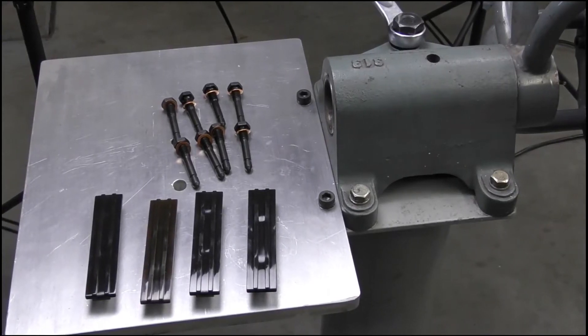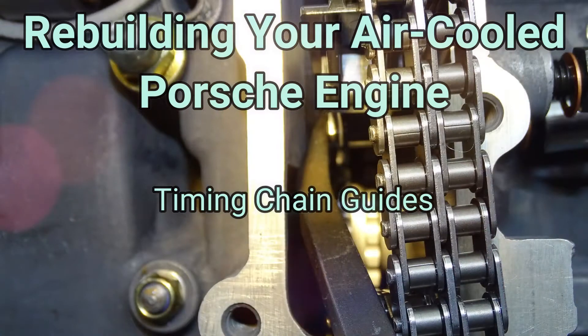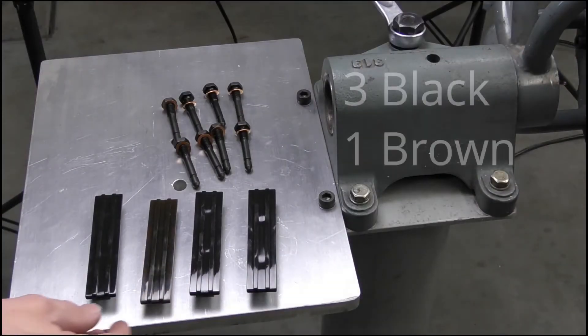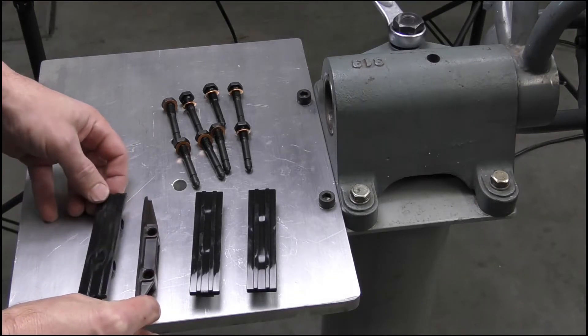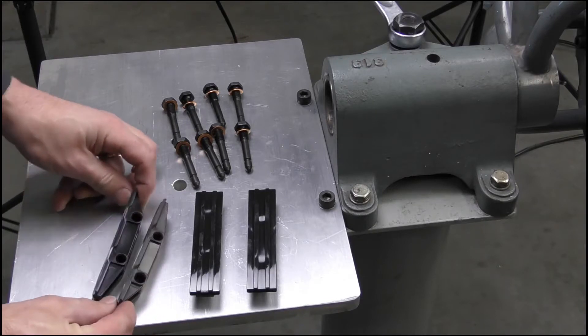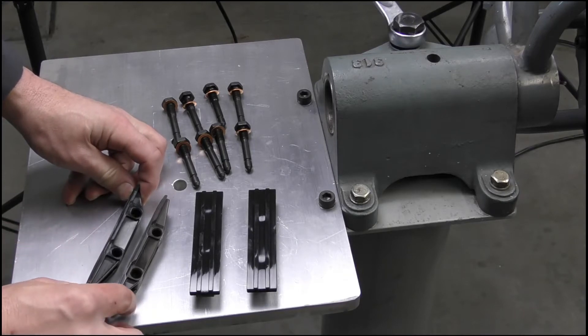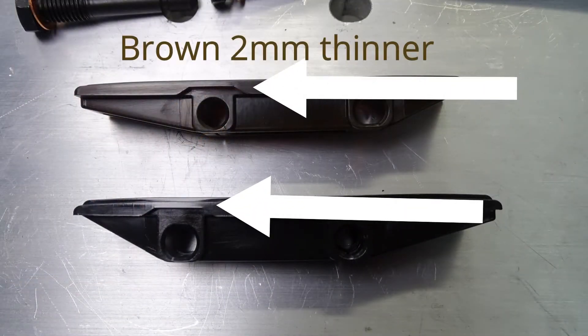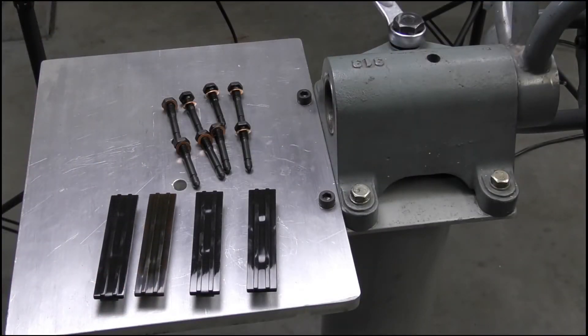I've laid out the four timing chain guides that we're going to install into the crankcase. On the crankcase there are two different sizes — one brown timing chain guide and the rest are black. The difference between the brown and the black is the height. You can see the distance from the pin to the guide rail is different — approximately a two millimeter difference. If we try and use the light brown guide rail in all locations it will result in the chain slapping, as it won't allow for constant pressure against the timing chain.